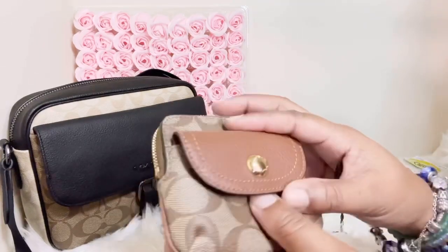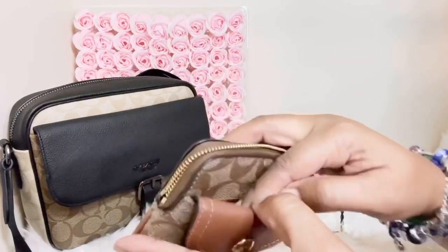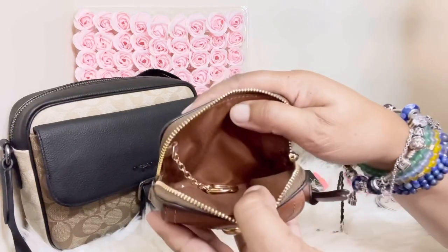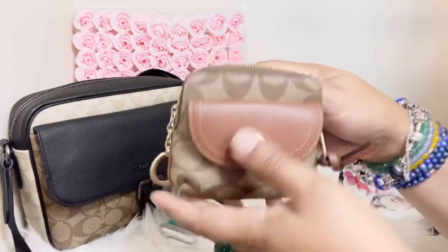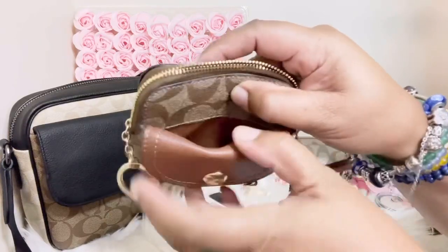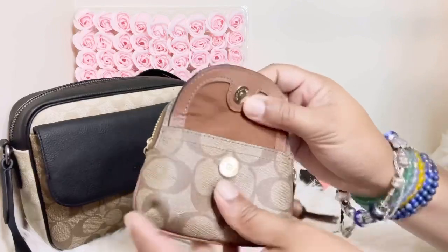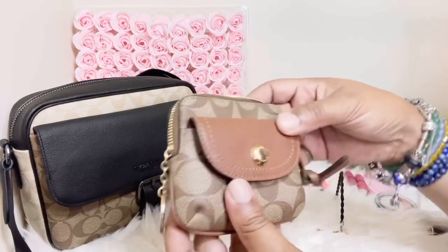It's currently empty — I don't have anything in any of the compartments. This bag has a larger compartment, it has a key fob, it has a back pocket behind the pocket right there, and then it has an interior front flat pocket.